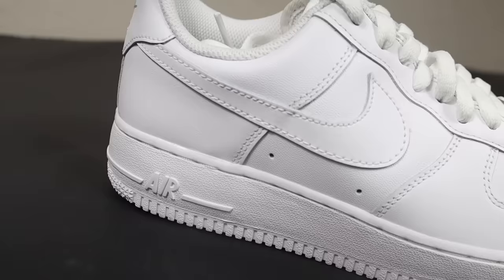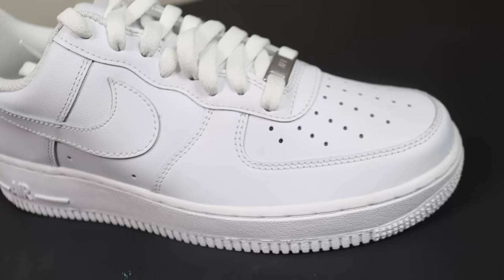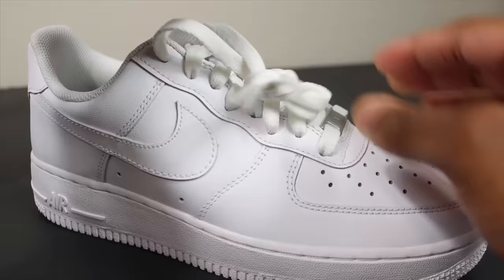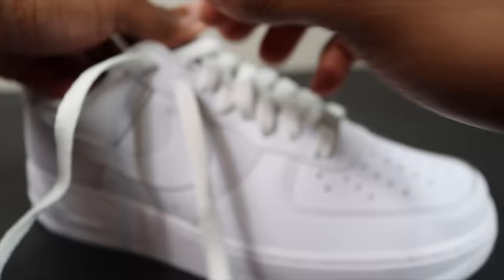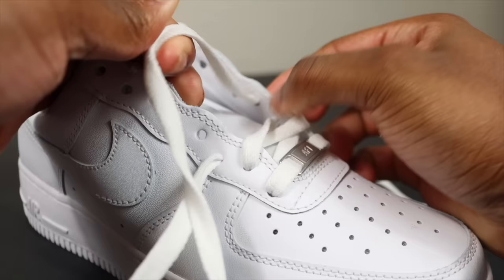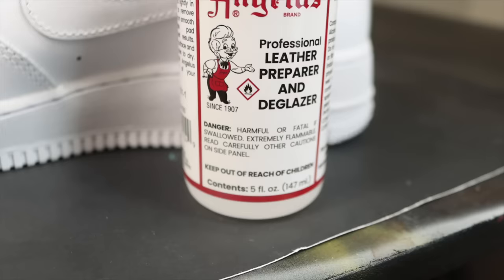The first project is Air Force Ones — we are going to be customizing these with Posca markers. The first thing we have to do is take the shoelaces out of the shoes. Remember, when you are customizing shoes, always take the shoelaces out.